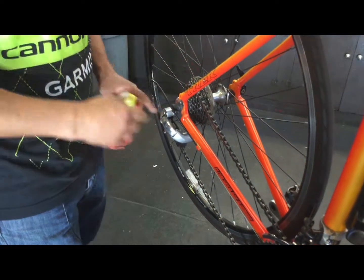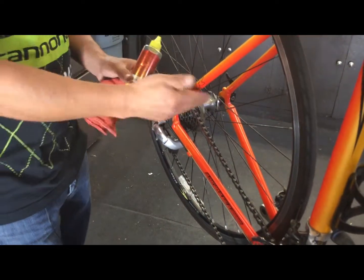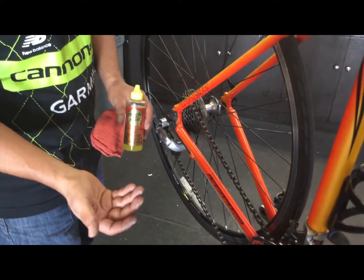If you don't lube it, then it creates some problems — we can talk about that later. Depending on the bike that you have, here we got a road bike. This is what I recommend: Rock and Roll. They make one for mountain bikes as well.